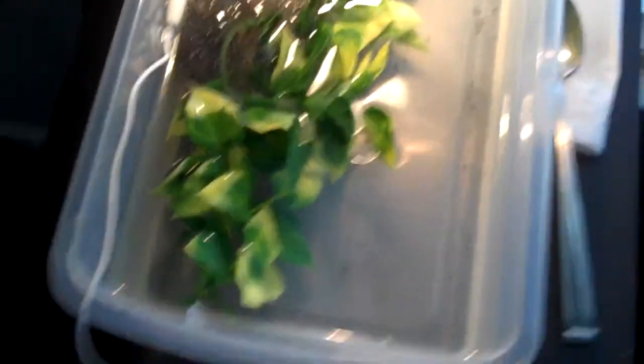Yeah, see it moving? Hopefully in a couple days or a week or two they'll be big tadpoles and I can start feeding them and stuff.